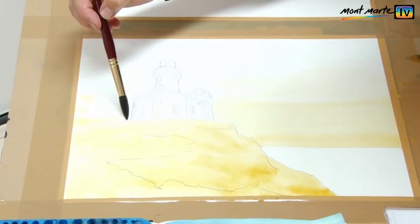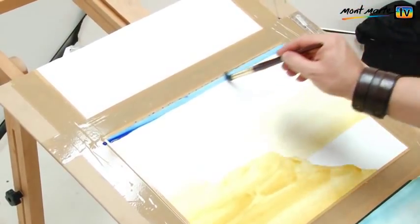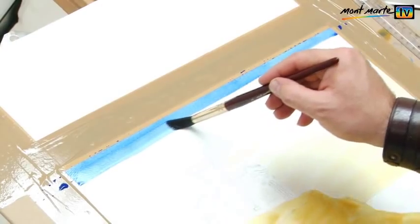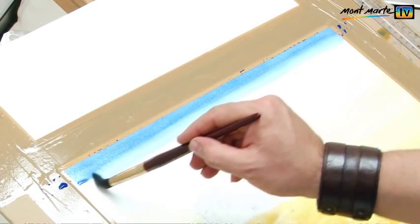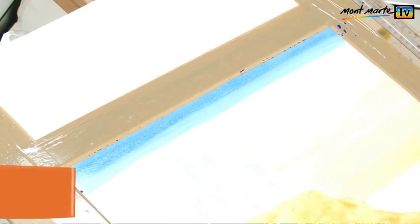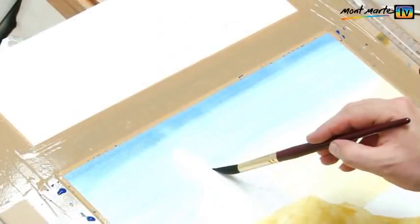As I do this, I work around the lighthouse. I then lay a thin strip of ultramarine across the top of the page, handling the wash the same way by diluting the paint with water as I move down the page. Again, I take care to keep the colour out of my nice white lighthouse. The Montmartre Squirrelon is the best brush for this because it holds so much liquid — it's one of my most treasured brushes.